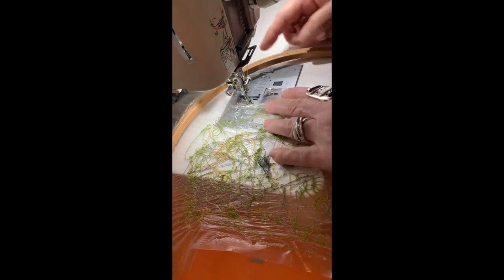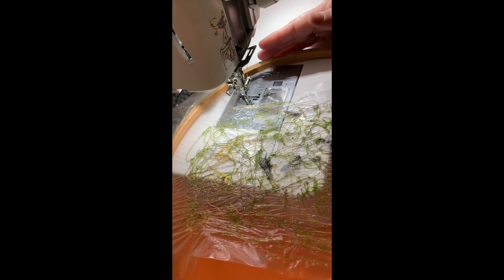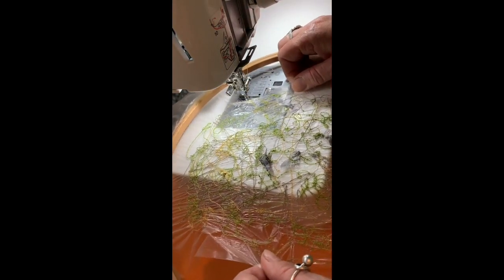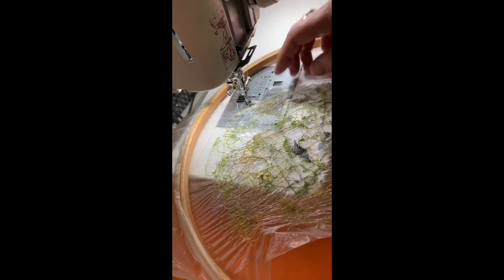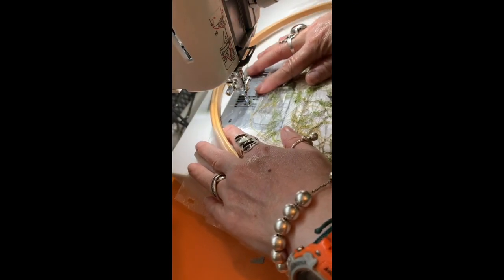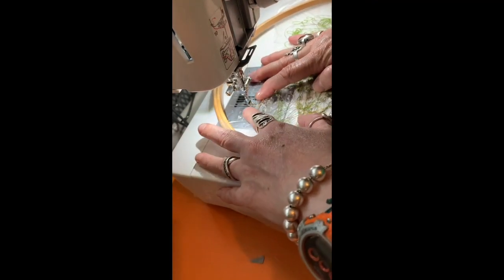There's all kinds of things happening here because the plastic isn't very strong, and also it didn't stretch all the way across the hoop because I've got quite a big hoop in here. It's pulling in towards the centre and tearing in places, and sometimes the plastic gets stuck underneath the foot. If the plastic gets stuck you can just keep going — I mean it's not exactly plastic, it feels a little bit like cling film.